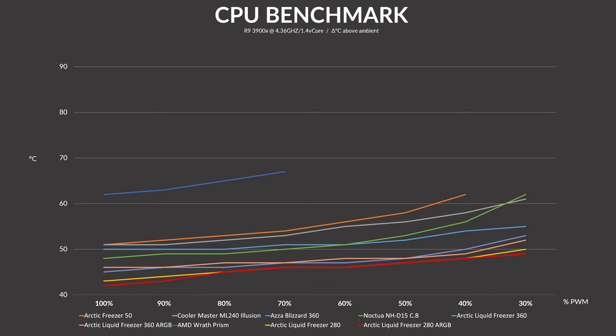That was completely unexpected. But what if we slowly turn down the fan speed? By slowly reducing the fan speed in 10% decrements, we can see that the 280 and 280 ARGB are really close to each other, basically just battling for the first spot all the way through. The ARGB version is just a tick better and both are also a tick better than anything else — very, very good coolers, both non-RGB and especially ARGB.